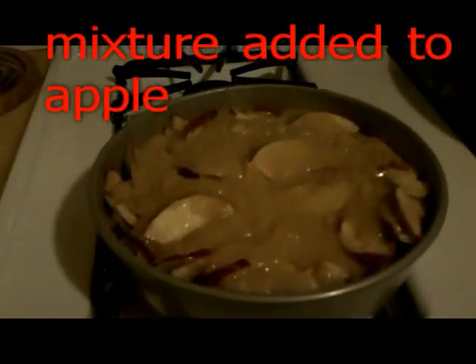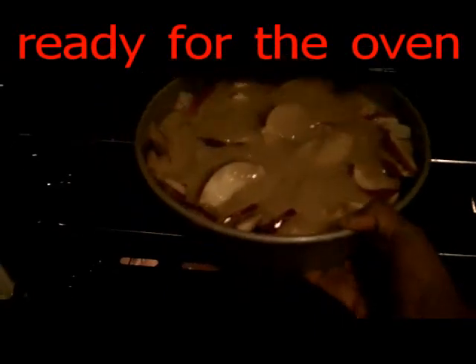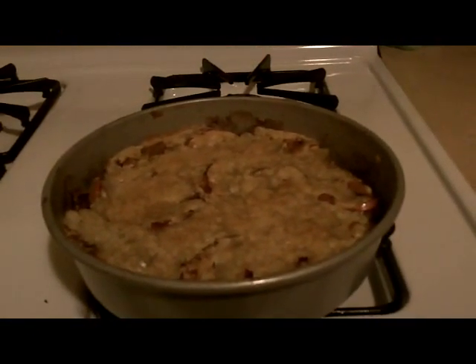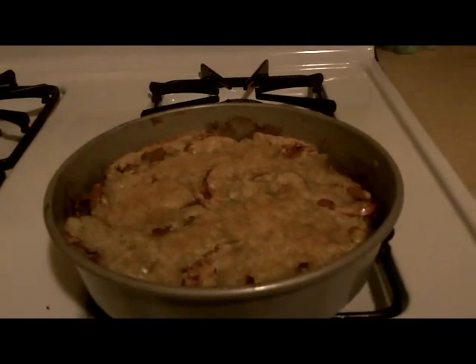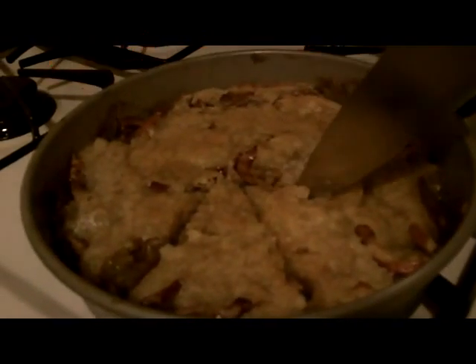Now it is ready for the oven. I leave it there to bake for 20 minutes. Now it's all nicely cooked. Ready to be eaten. And I am now serving.